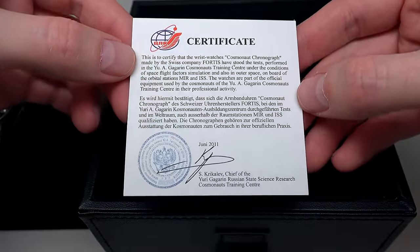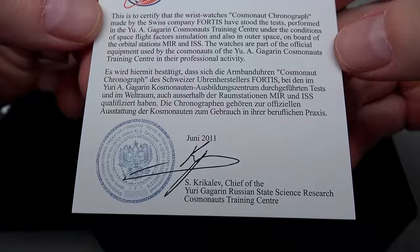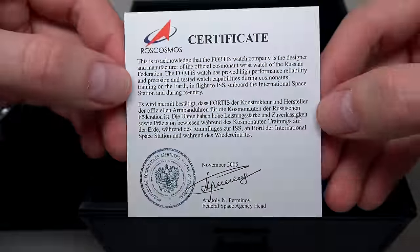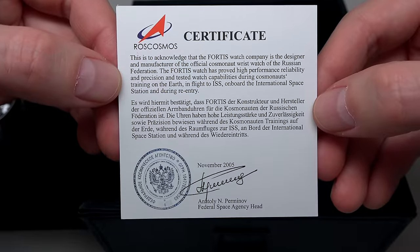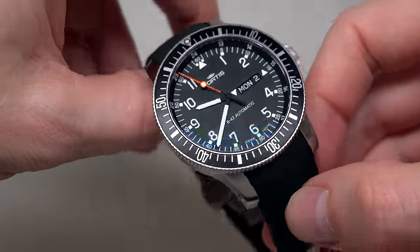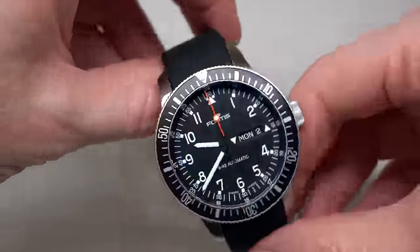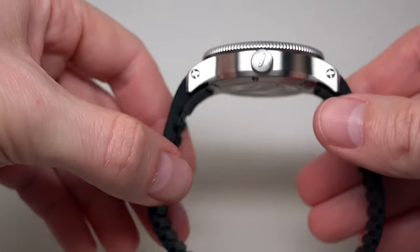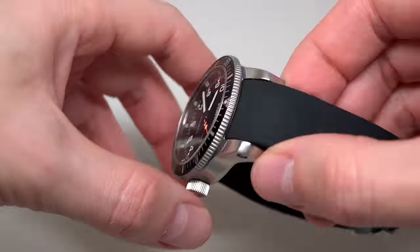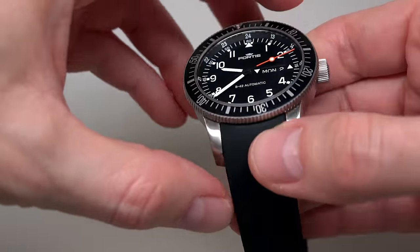And we also see the Certificate. Black looks cool. Very nice dial and bezel.